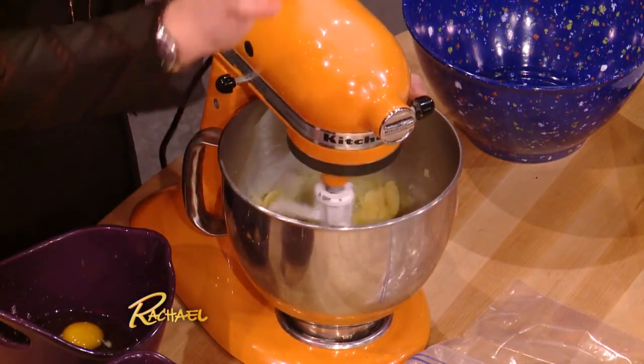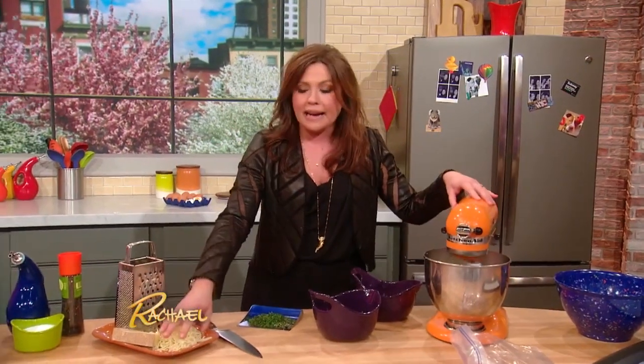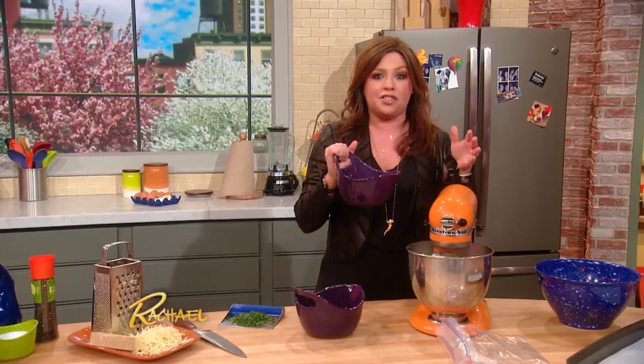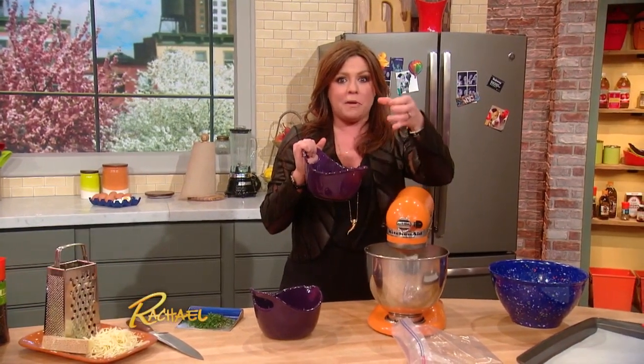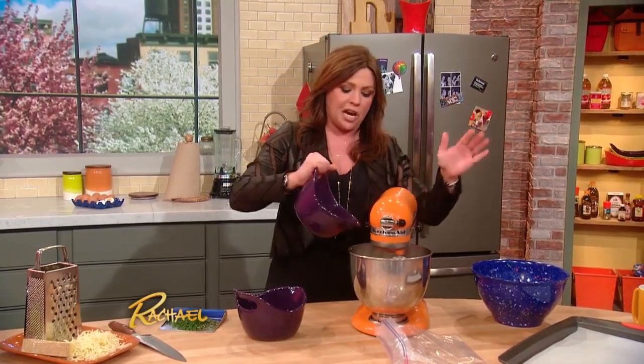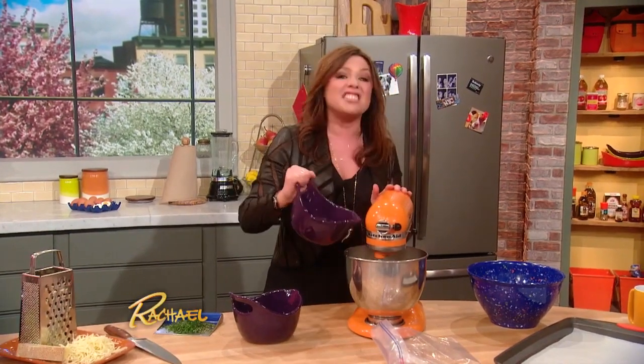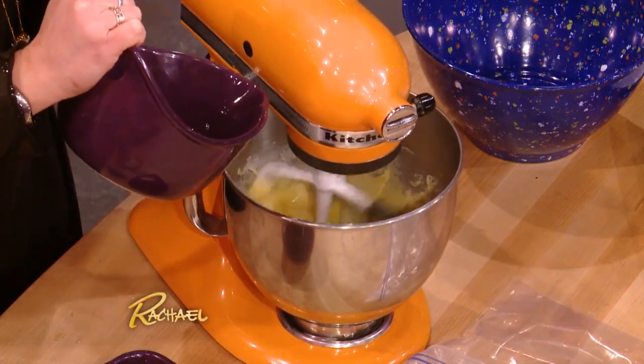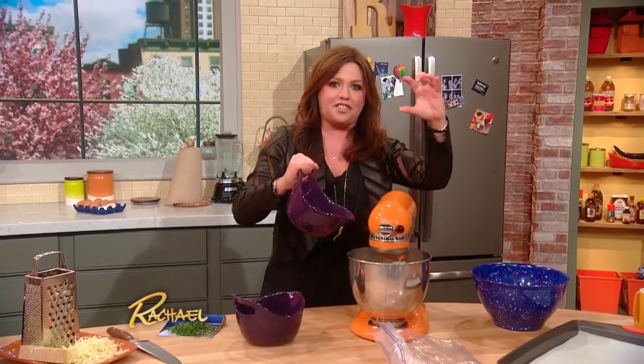You can use that base to make little éclairs — large or small — or little profiteroles. If you add a little bit of cheese and herb, it becomes the delicious gougère, which is a fabulous snack. I love to put them as a lighter topping on French onion soup — little gruyère cheese puffs on a bowl or cup of French onion soup as a starter. Delicious, and a little bit easier to eat than fishing around a giant three-inch-thick crouton.